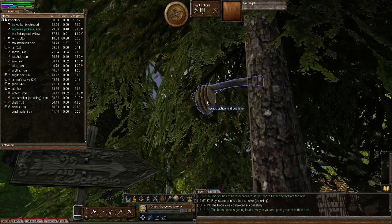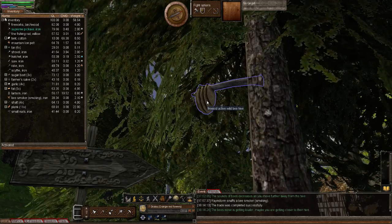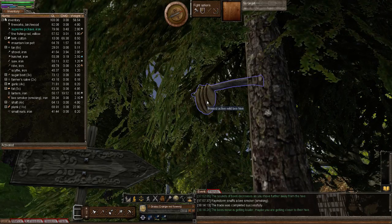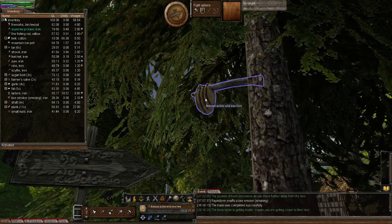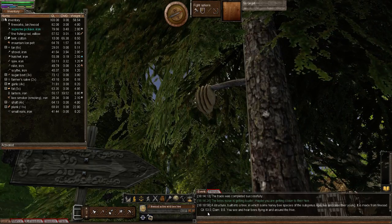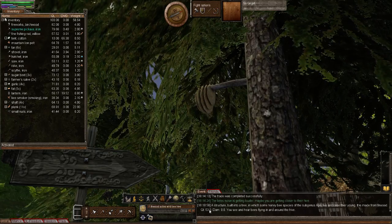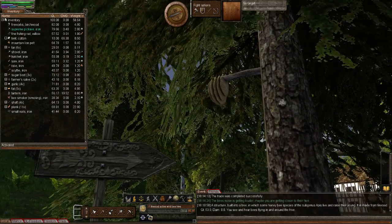You're either going to make your domestic beehive higher quality than the wild beehive, or lower quality — and you're going to need one of each. If you double left-click on the wild beehive it tells you the quality. This one is 53 quality. So I need to make one lower than 53 quality and one higher than 53 quality.